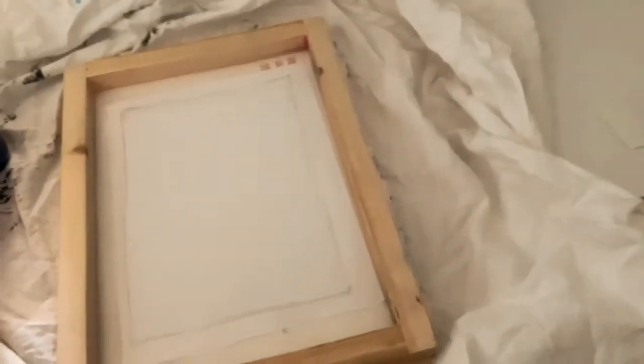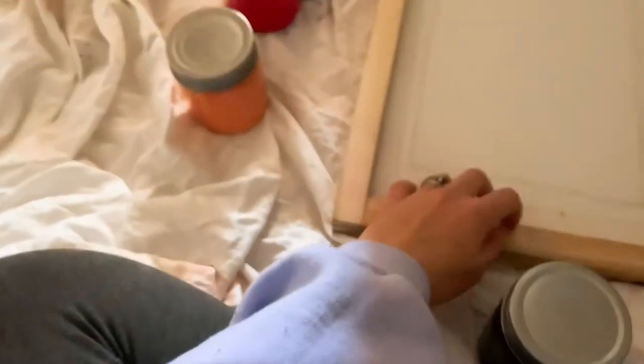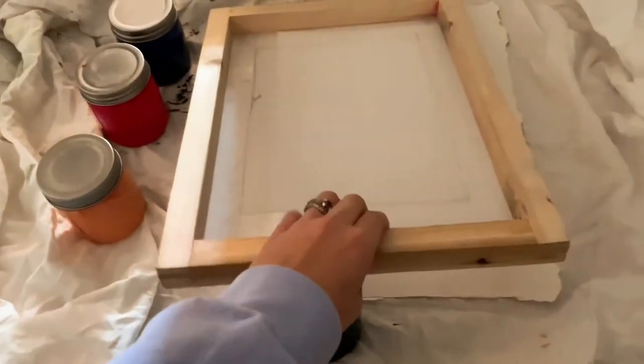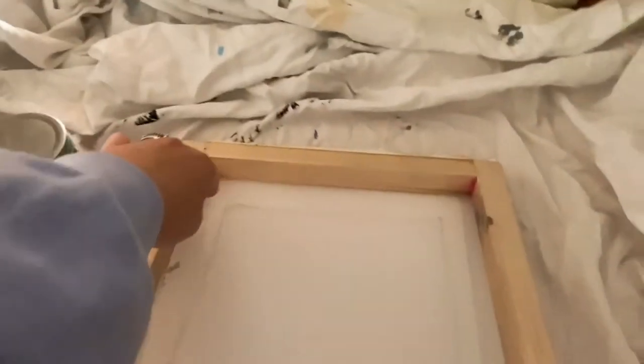Unfortunately I'm not going to be able to film while I print because I don't have a stand — broke girl status right now. What I'm going to do is tilt the screen up and pour my blue ink on it.